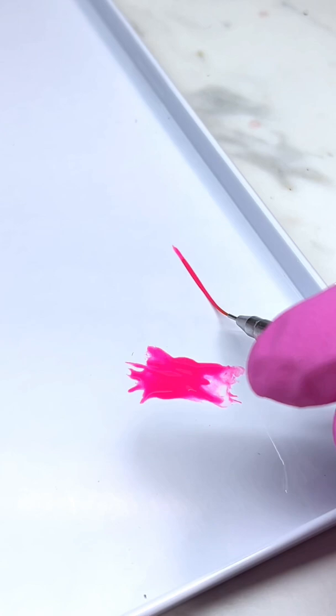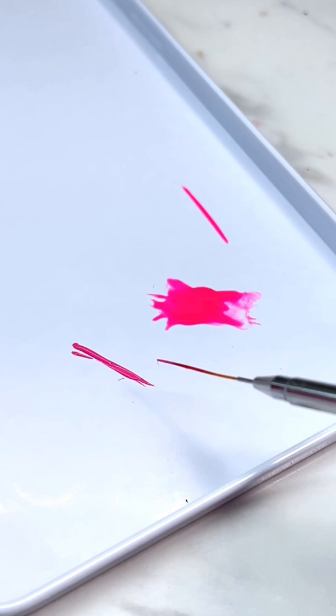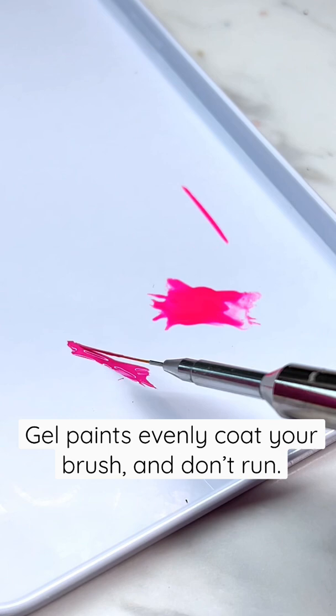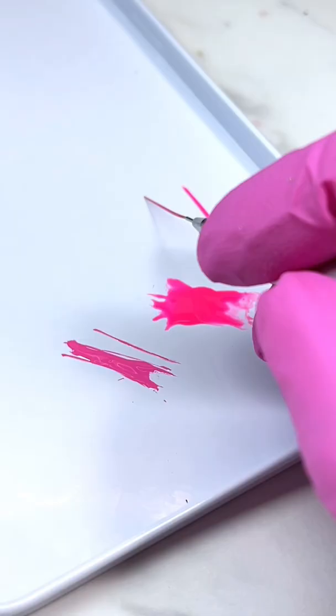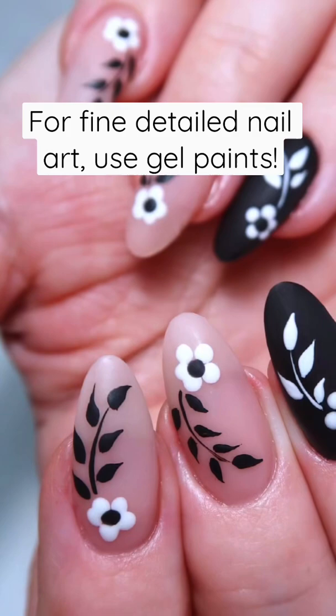The next one I'm going to show you is actually a gel paint — this is from the MPA nail art palette. I'm going to evenly coat my brush in the gel paint, and as you can see, it's very evenly coated around the entire brush. We don't have any pooling or bubbles or anything like that. Watch how thin of a line you can create using a gel paint — gel polish just doesn't quite hold its shape the way that gel paint does.